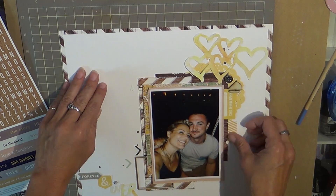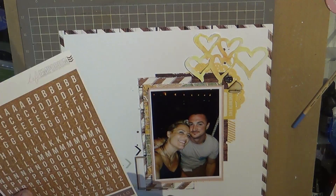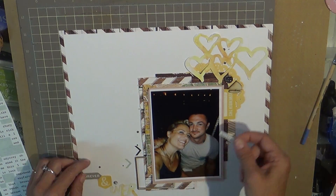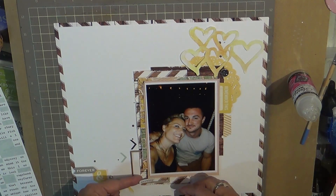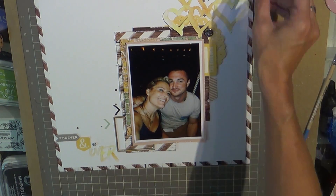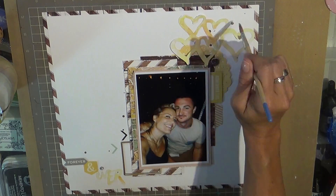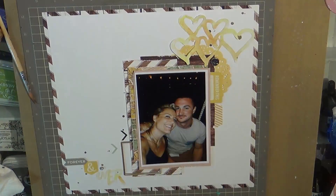I'm kind of looking for some more embellishments. Like I said, I have been very heavy into the white cardstock and just keeping things kind of simple and airy and light and fresh for this album. I will finish up with just a few more embellishments. I don't have a lot noted, so I don't think there is too much else that goes on this layout, but there will be still photos at the end.